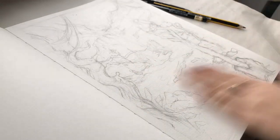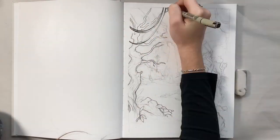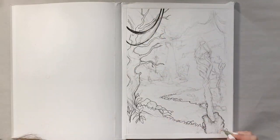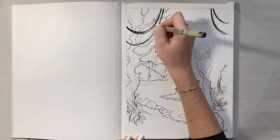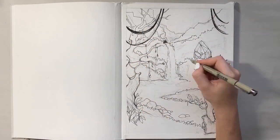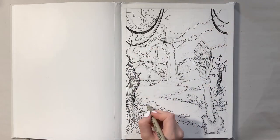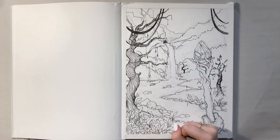Once I get to the inking part I start with a really thin line throughout the whole piece and as I go along I make some of the lines thicker. I really enjoy doing all different sorts of line work so I decided to incorporate that into the trees and into the wizard staff as well. I ended up doing way more line work than I thought, but eventually I think it paid off because all the little details in the stones and in the trees really came together.